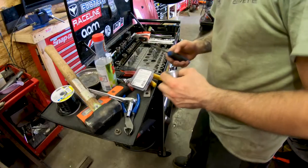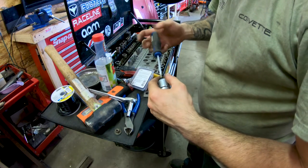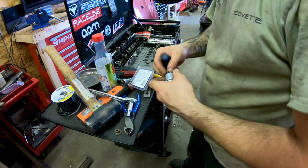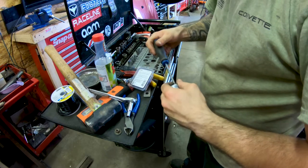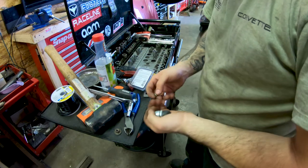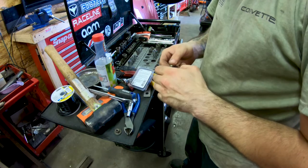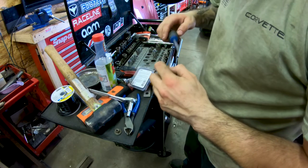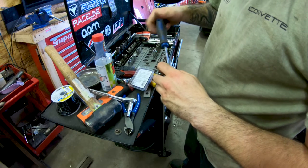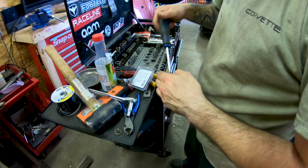I tightened all the fuel lines — I had a couple of leaks but that was to be expected. Now I'm wiring up a starter switch just for the time being, because for some odd reason I don't have a starter signal from the key. I'm going to use a switch — it's going to be a switch anyway — so I'll just run it like this for right now.